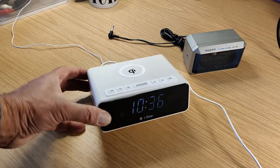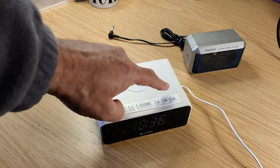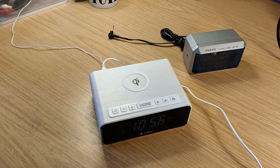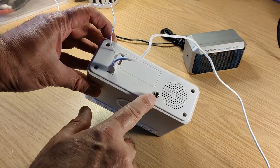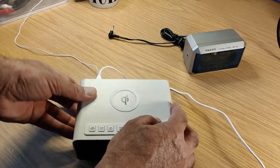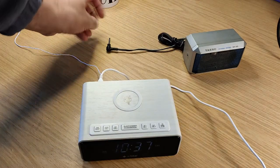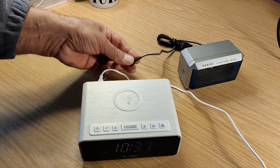I've got a lovely little bedside radio here. It charges your phone on the top. It's easy to work the radio, but the sound is really awful. So what I decided to do is put an extension speaker socket on the back, because the speaker is only very very small and the difference is amazing. I'm just using a small extension speaker.